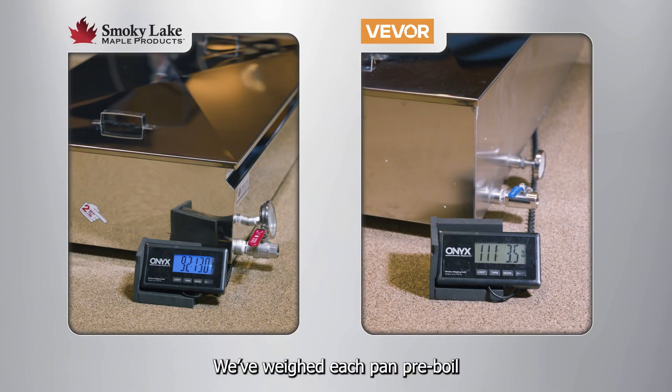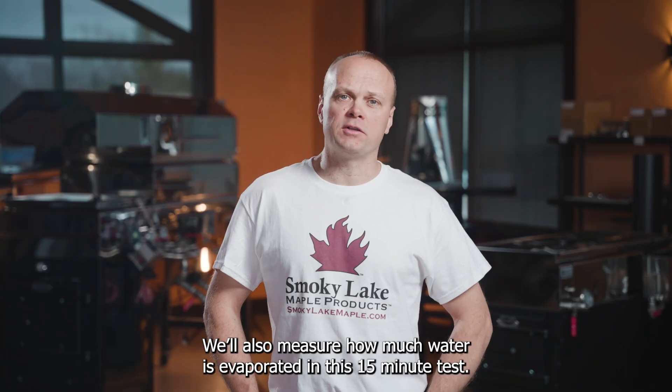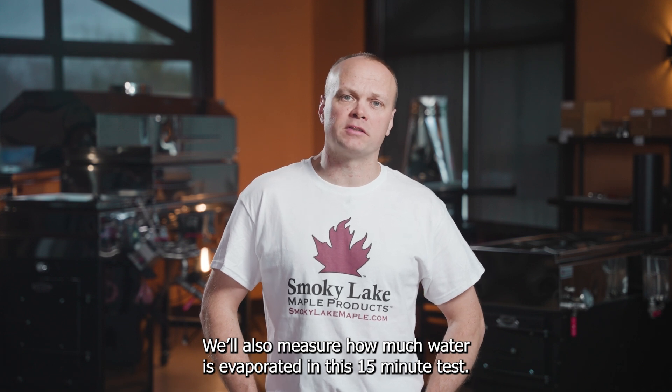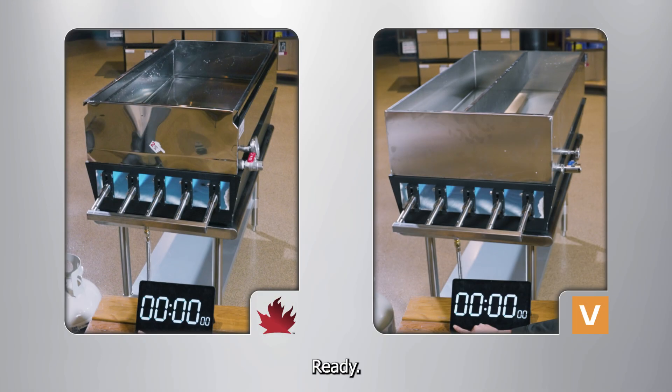We've weighed each pan pre-boil and we'll weigh them again post-boil. We'll also measure how much water is evaporated in this 15-minute test, and we'll see how much faster the Smoky Lake pan comes to a full boil. Ready, set, go!